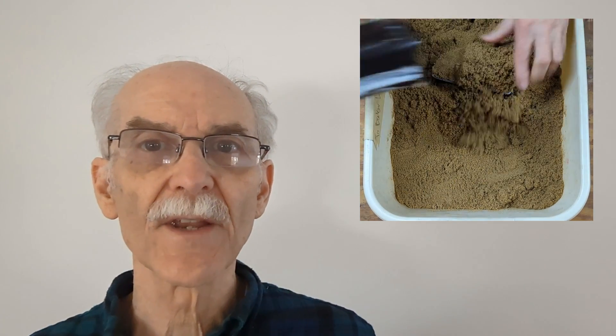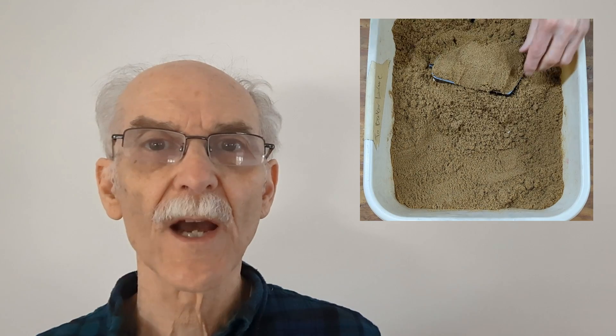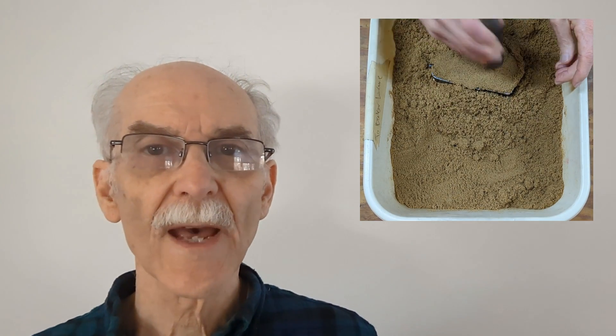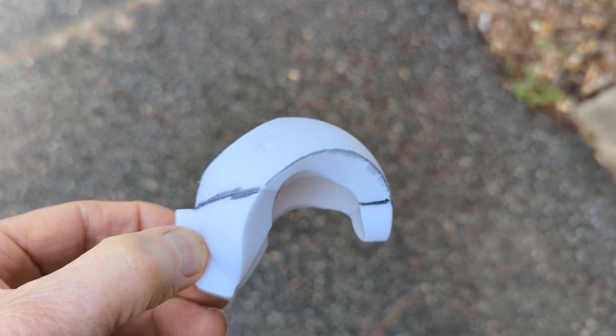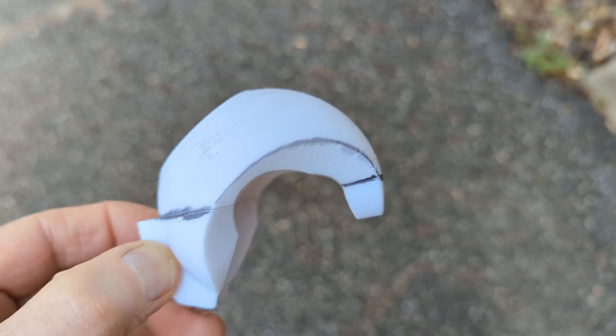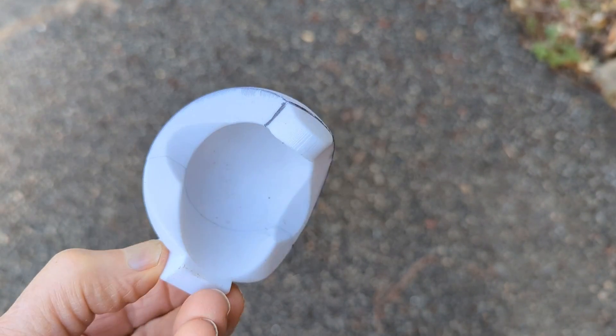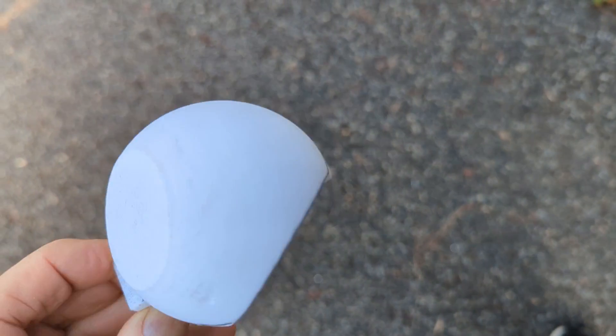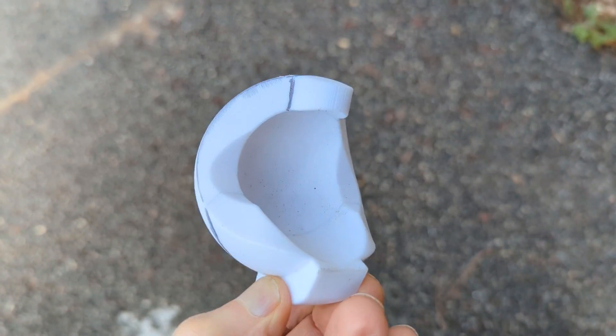The following casting will provide a good demonstration of the workability of the sand, producing a moderately complex casting. Let's make a casting. This is the 3D printed pattern — it's sort of a thick, partial spherical shell with some projections, and you can see the parting line in Sharpie.